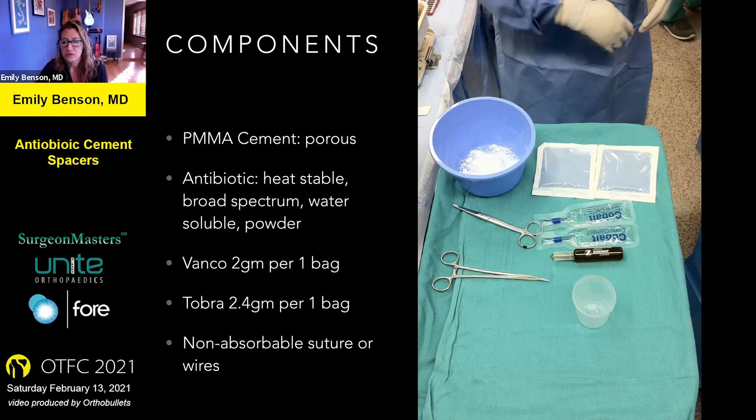The components you use are standard bone cement — the more porous the better. The antibiotic must be a powder and heat-stable, because the exothermic reaction can compromise the antibiotic's ability to kill bacteria. The two I typically use are vancomycin and tobramycin. Vancomycin comes about one gram per bottle and you can use two bottles per one bag of powdered cement. Same with tobramycin — two bottles per bag of cement. You also need something for internal support of the cement spacer: either a non-absorbable suture, or a wire in the case of a nail.